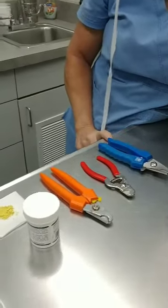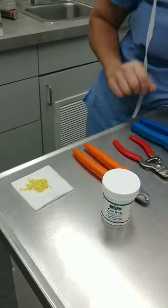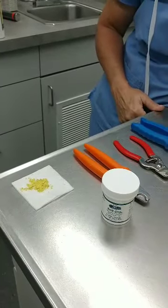The other thing you'll need is some quick stop powder, just in case you cut one too short. If you don't have this powder, cornstarch works just as well.